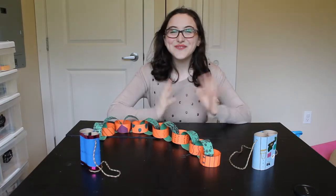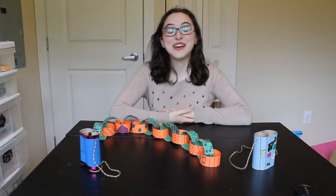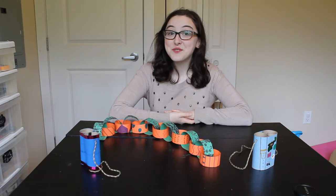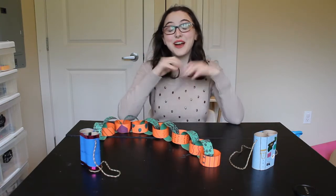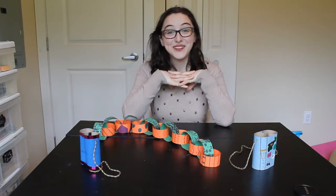Hello everyone and welcome to Craft Time! This week we did a story time all about zoos and jungle animals, and now I have a craft time full of crafts that will go well with our story time theme this week.